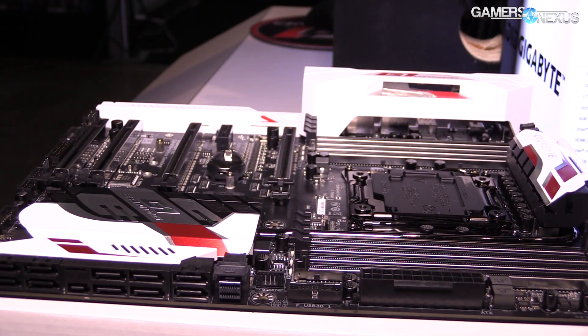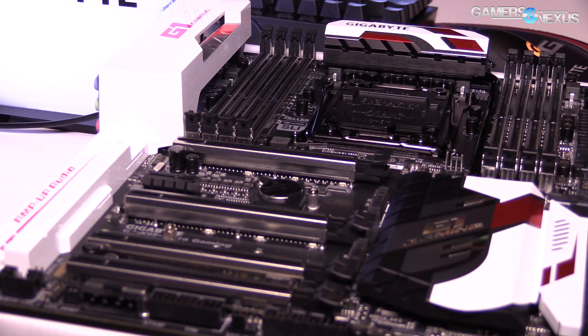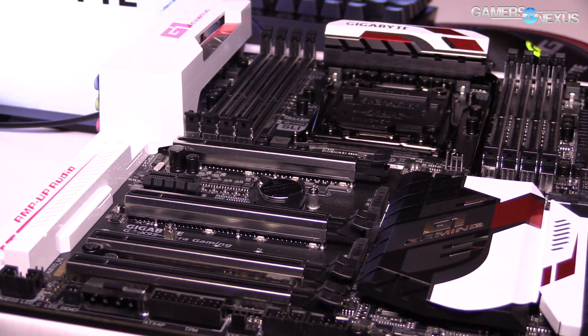The final X99 board is the X99 Ultra Gaming, which, like the Phoenix, is also in the G1 Gaming series. One notable difference is that the X99 Ultra Gaming doesn't include a wireless card in its E-keyed M.2 slot — it has the slot, but the card must be purchased separately.